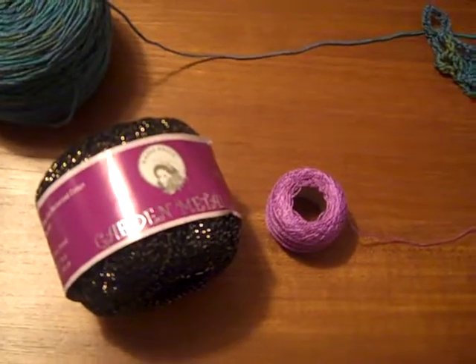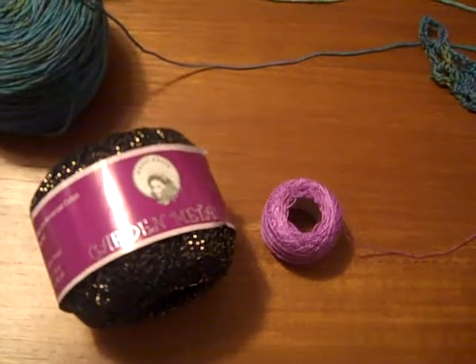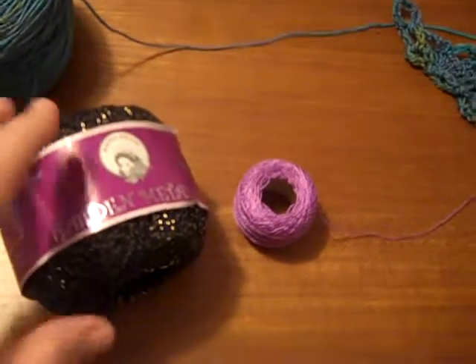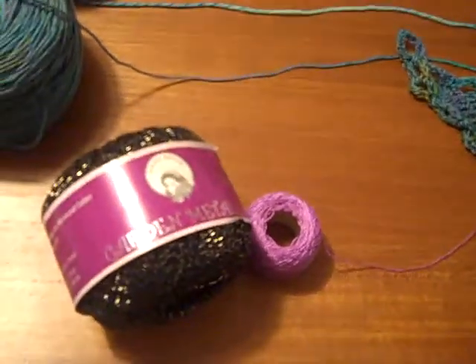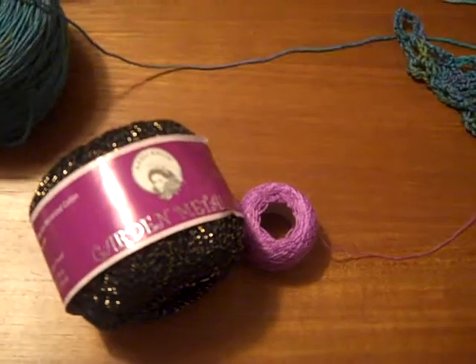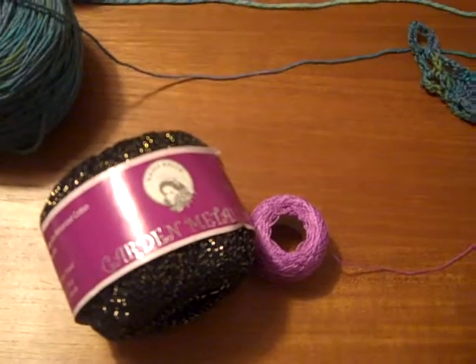Thread is a little bit different. I'm including it because I like to use it to make jewelry, and hopefully I'll have some videos on that in the near future, as well as some projects up on my website. But it's also used very often to make things like doilies. You've probably seen that before. Making jewelry with beads and this thread is very popular lately.